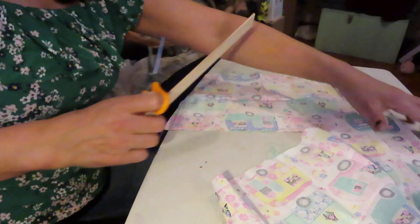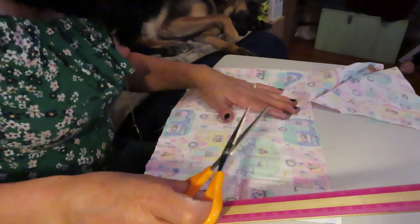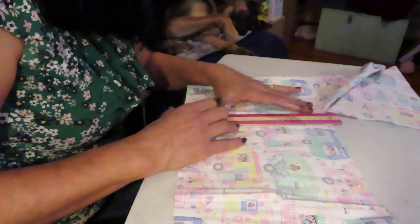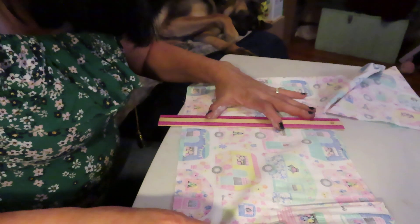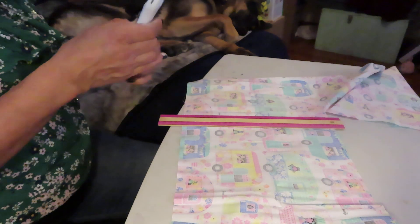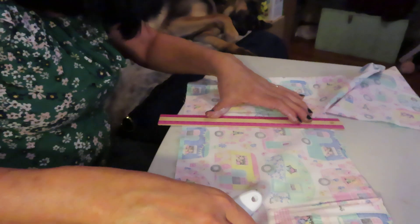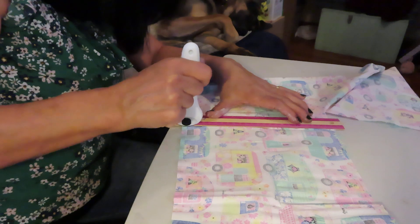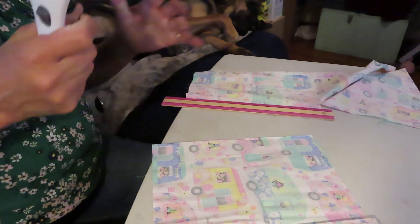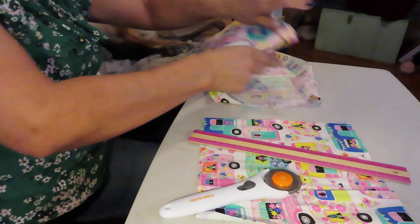I'm gonna go again — she said, her name was Crafty Gemini, Jennifer, her name is Jennifer. You gotta really press it. So I got it — nine and a half. I'm gonna iron it out and of course I probably won't do this until I think I need two of these, so I'm gonna cut another one out later.